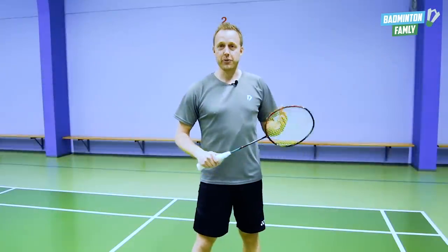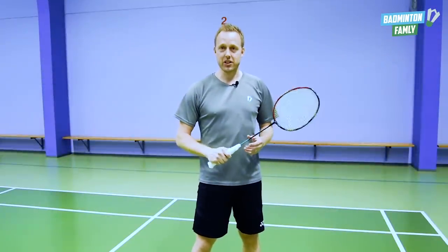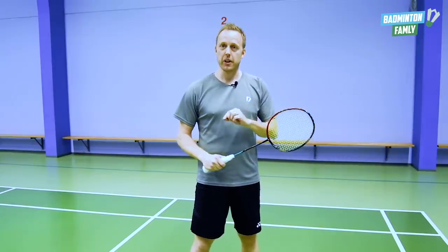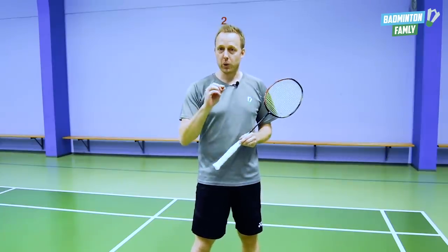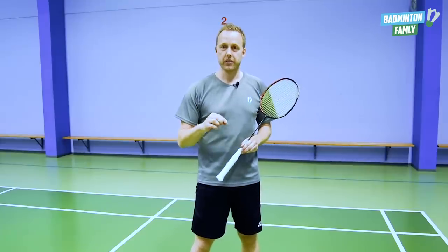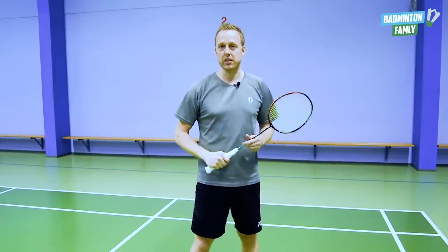As you can see, there are really a lot of aspects in this shot. It's extremely tricky and difficult to master. But if you follow all these small technical tips and have a lot of patience, I'm sure that you will master this shot eventually.